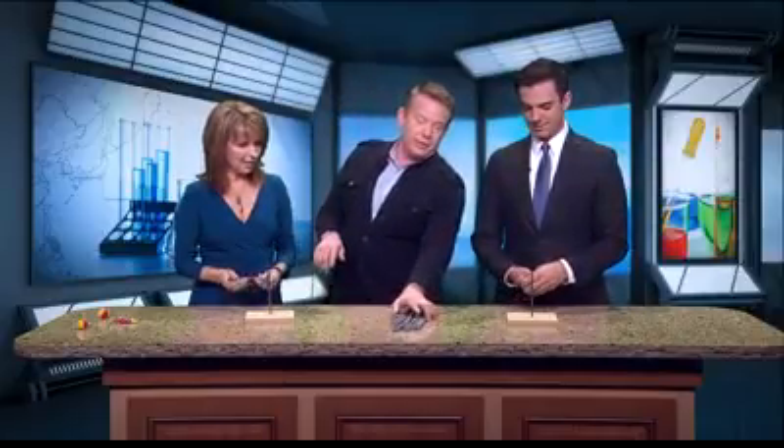Call it a science, technology, engineering, math challenge. It really has a lot of creativity and some design. So you've got to balance all of them on the head of the nail. We only got three minutes. Go.